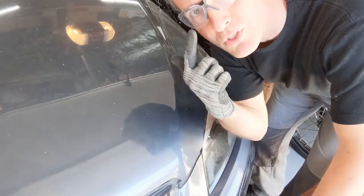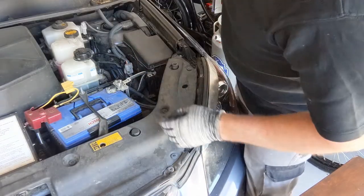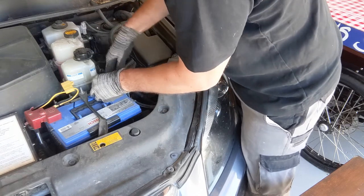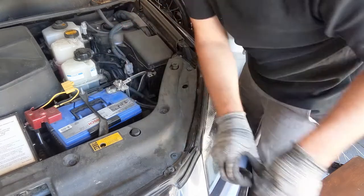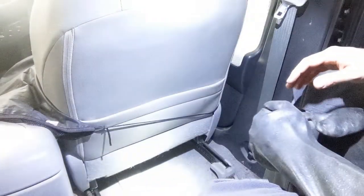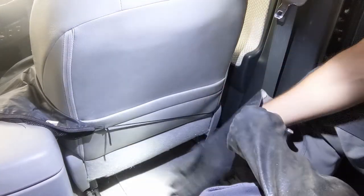Wear safety gloves, open the hood, and remove the negative clamp from the battery. Next, we're going to remove the so-called safety plug grip, which is the most important safety step in this whole rebuild.